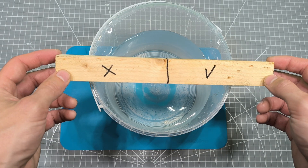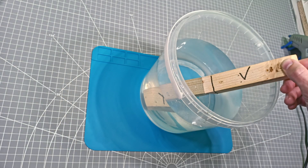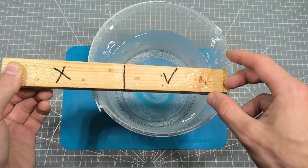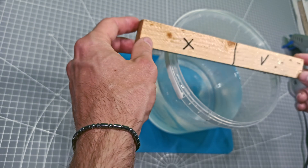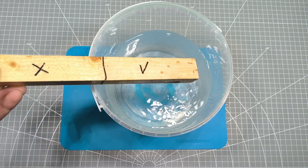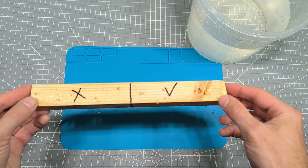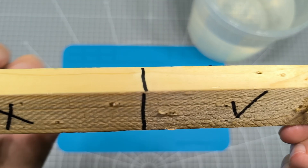So let's test the wood. The camera might not fully capture it, but the coated wood doesn't absorb water at all. The coated water slides right off the treated section — way better than the untreated part.